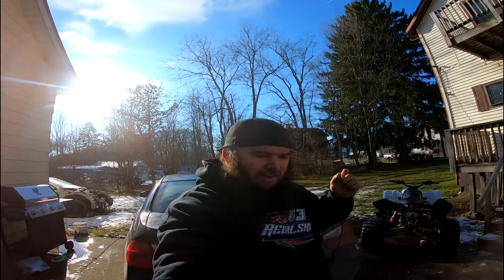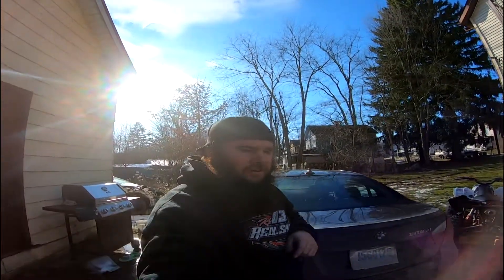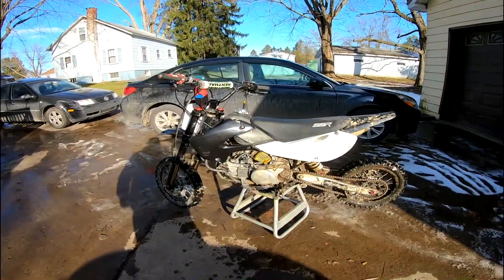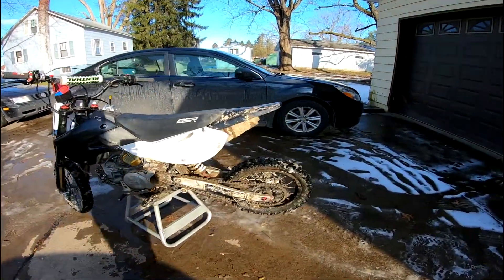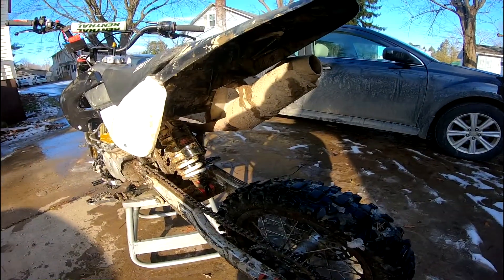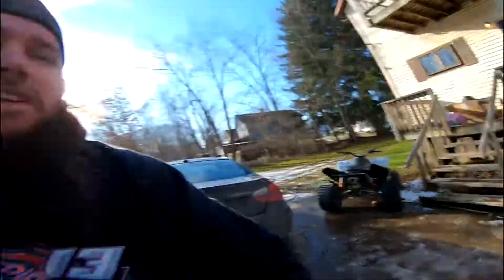What's going on guys, Casey here. Welcome back to the channel for another video — wearing the same clothes as the last video because this is the same day. We are back on the SSR 160 TX pit bike, and I'm going to get this thing cleaned off because the person I bought it from sold it to me covered in mud, which seems to be a very common thing in my area. Leave it down in the comments if that's something you see all the time in your area and where you're from.